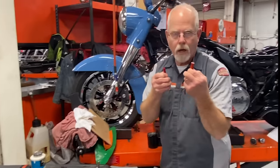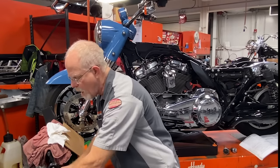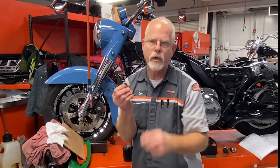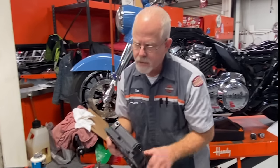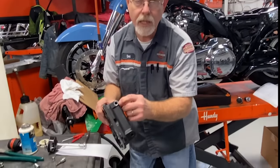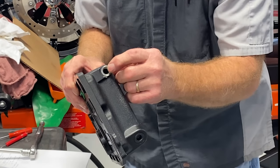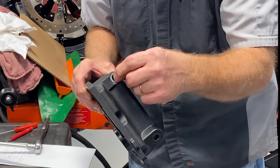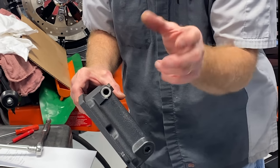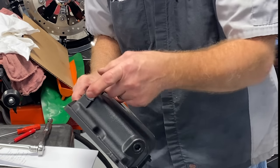You might need a pick or screwdriver. One question I get: when I take the drain plug off, there's a little O-ring — can I reuse it? No, get a new one. Harley-Davidson designed their oil tanks with a small bevel for the O-ring to seal. Every time you put it in and take it out, that O-ring is being compromised. Get a brand new O-ring and put it in.